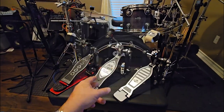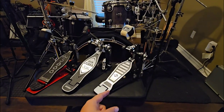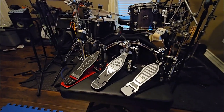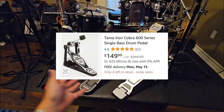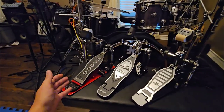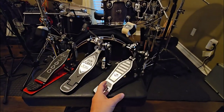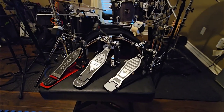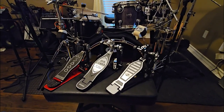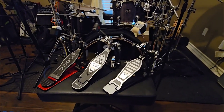A new Tama Iron Cobra — which this one is pretty much new — is $250. There are pedals that range that entire gamut: you can get a lower end Tama pedal for $150 or a lower end DW pedal for $150. But for $40, the question is: is this a pedal you should consider? And I'm actually going to say no — this is a pretty horrible pedal. Let me explain why.